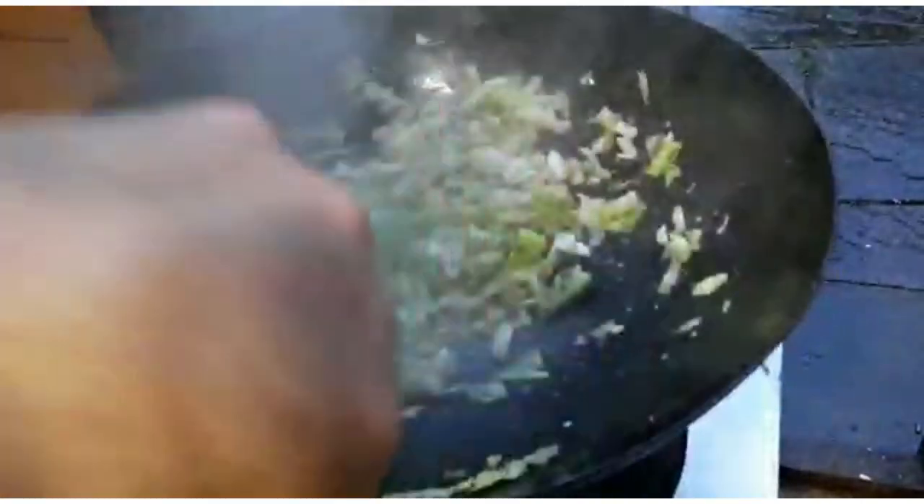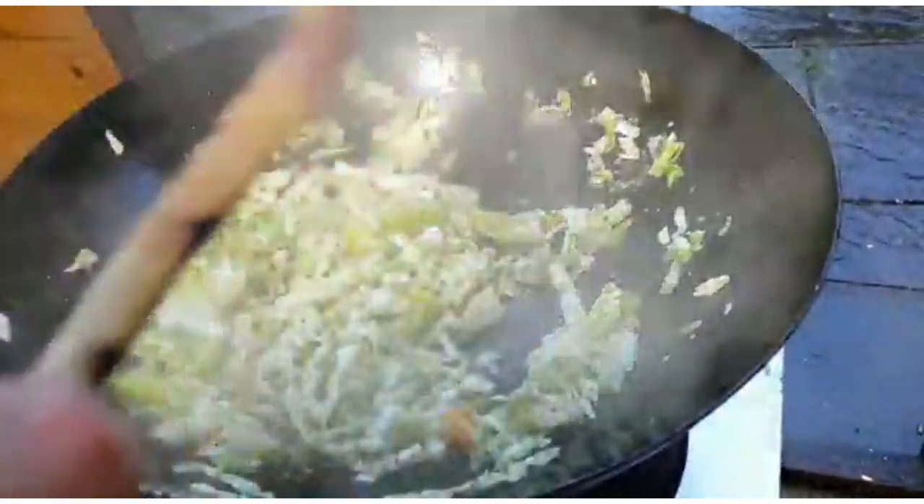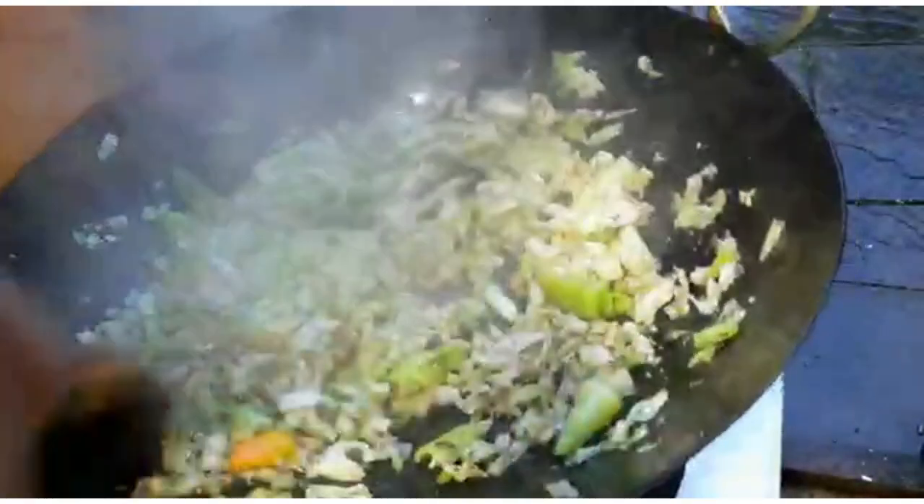My daughter is now almost seven months of age, and she's coming along lovely. The bullet chilies just went in there — a good number, nice and spicy.